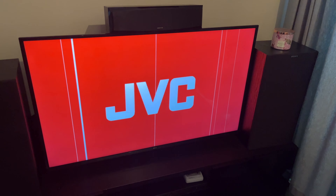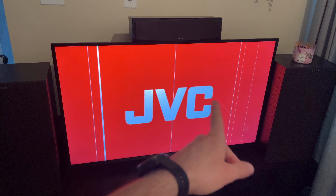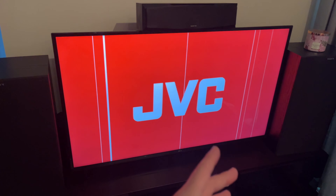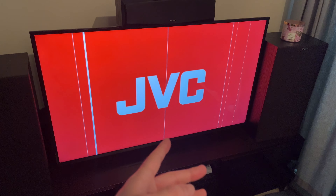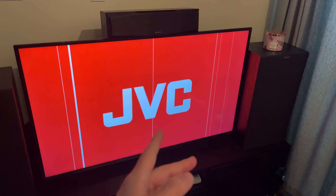In this video, I'll show you how to solve if your JVC TV has those vertical lines appearing on the screen. I'll show you many different solutions that don't require you to open the TV. So let's get started with the easiest of them.